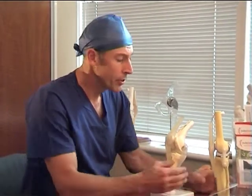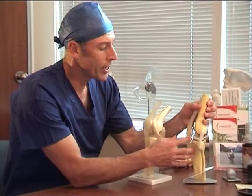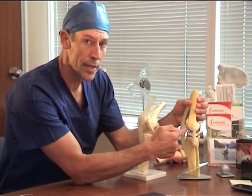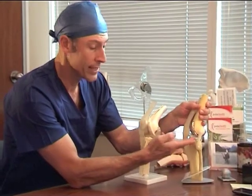By rights a knee replacement should be called a knee resurfacing. We leave your own bones intact, but what we are doing is truly covering the ends of the bone with a new surface — in this case metal on one side, metal on the other, with a plastic liner in the middle.